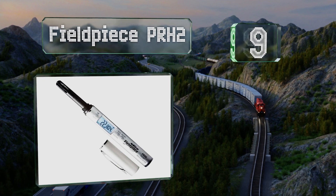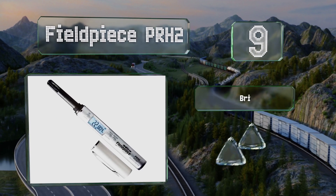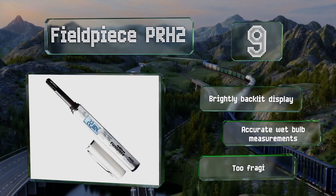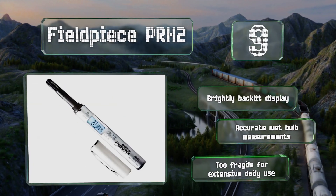At number nine, the Fieldpiece PRH2 is easy to carry on service calls as it's the size and shape of a large pen and can clip onto a breast pocket. When it's time to use it, all you have to do is unscrew the cap. It's equipped with a brightly backlit display and provides accurate wet bulb measurements, but it is too fragile for extensive daily use.